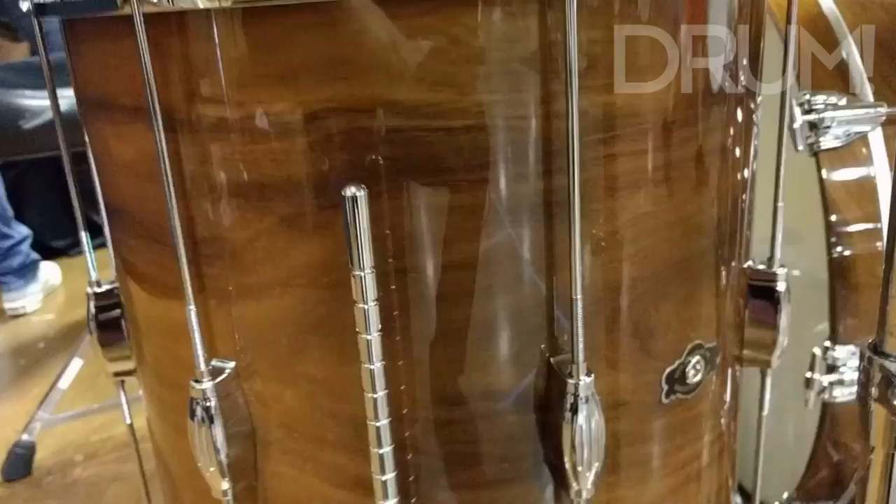Hey everybody, Ron Danette here. I'm at the Hollywood Drum Show in Glendale, California. I want to talk to you about George Way drums, which I brought. This is a new kit, new line — Acacia drums.